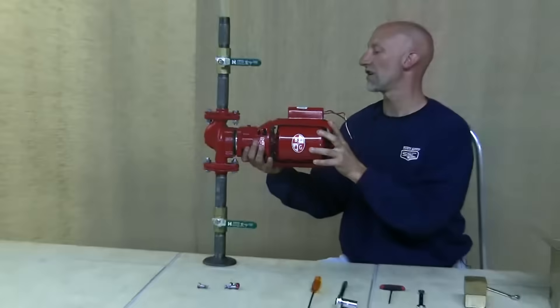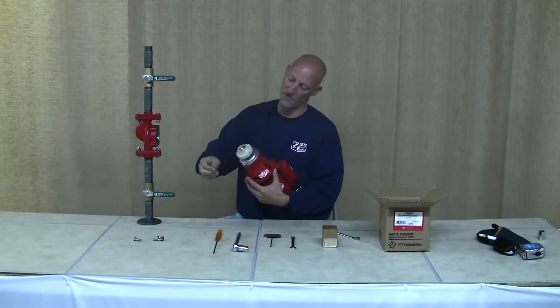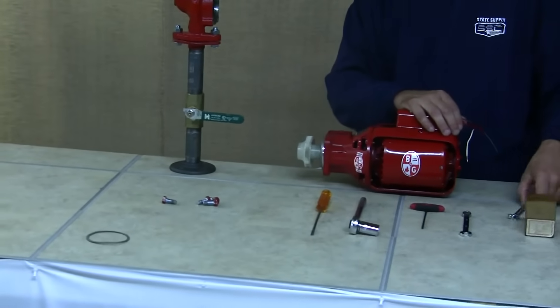Now you've got it all loose — draw it straight back out of the body. Notice the gasket came with it; throw that gasket away because it's been used and you don't want to reuse a gasket as it might leak when you reinstall it.